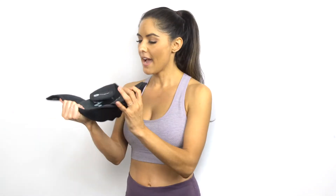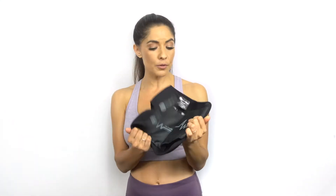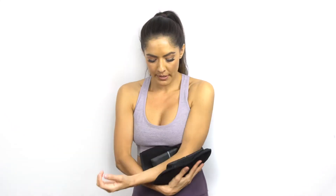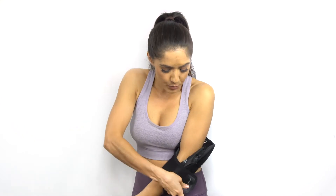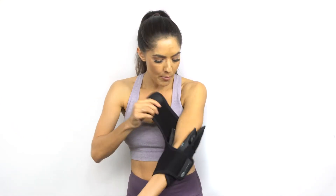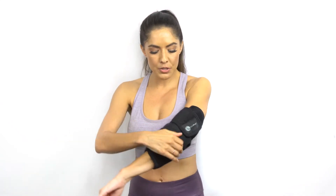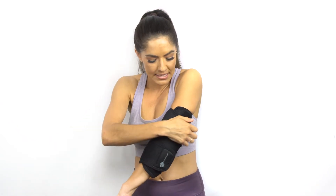Here is the elbow wrap all assembled — nice and cute. It can go on the left or the right, so whatever you need. Very versatile. I'm going to be throwing it on my left elbow. Just like all of their products, it's really easy to put on by yourself — you don't need any help. You have full control over how much compression you want. I like mine really tight.